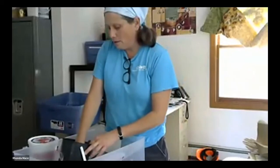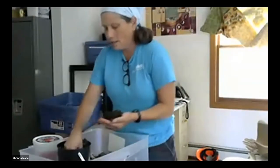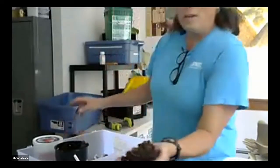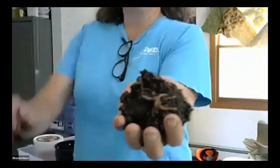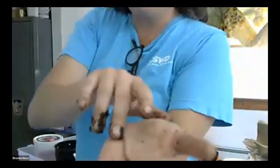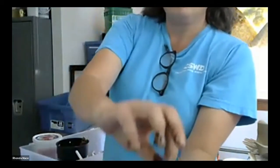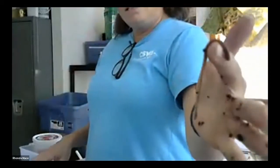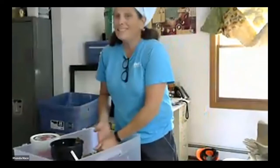Let me get these up close for you to see on the webcam. These are different from your night crawlers. They really enjoy the company of each other — they are communal worms. They're not very big; this adult is about three inches long but very skinny. That worm is going to eat half its body weight in food every single day. Worms eat a lot and produce compost very quickly — much quicker than your backyard compost or even our industrial facility at Green Mountain Compost.